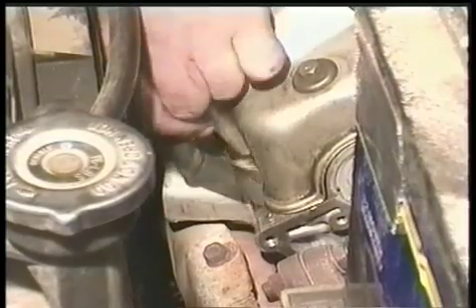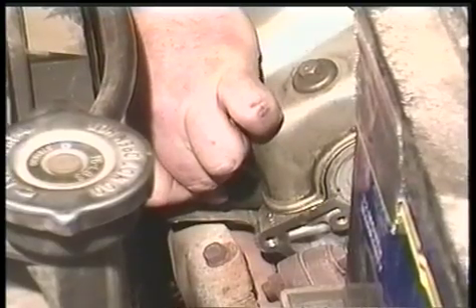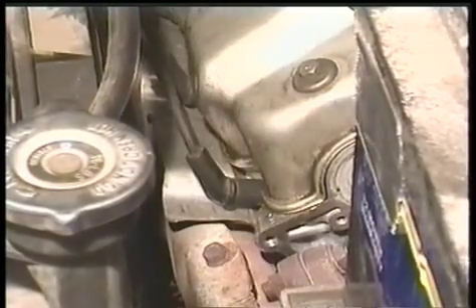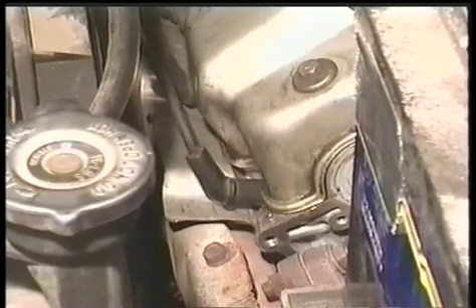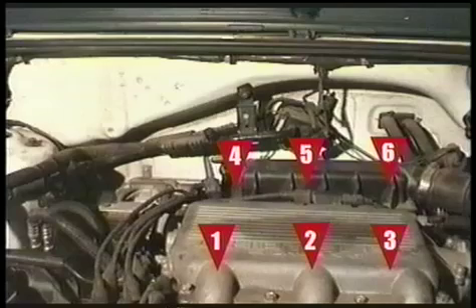Remove the socket wrench and put the spark plug wire back on. You'll hear a click when the plug is put on properly. Repeat this procedure for the rest of the spark plugs. You'll need to remove the air filter housing to get to them.